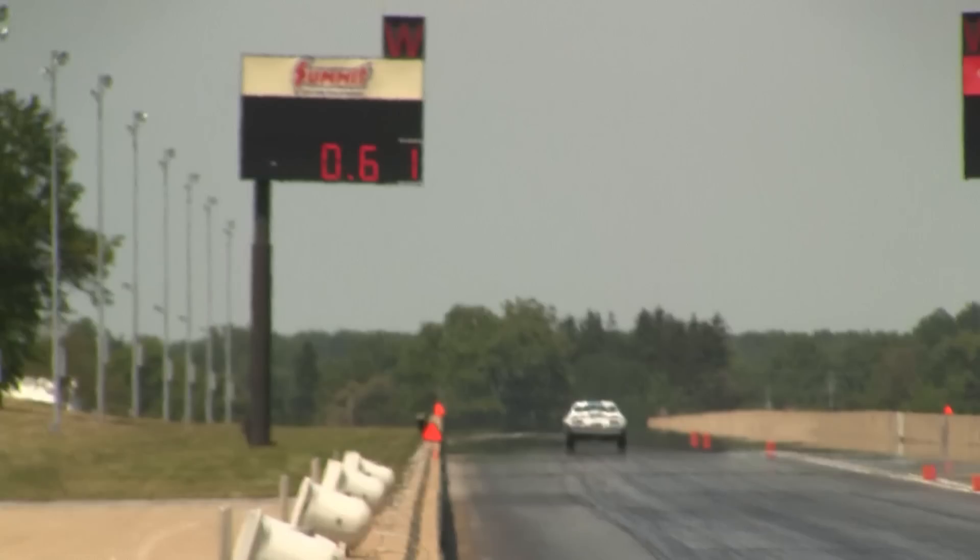Back to our white Trans Am — the car actually left before the green light went on. In drag racing, especially in bracket racing or elimination runs, getting the reaction time right is one of the most important parts. On this time trial run you can see 0.61 — that is this car's reaction time. The staging beams reconnected 61 thousandths of a second after the light turned green, which is a pretty good reaction time. If you see the light go green, then you are probably too late.